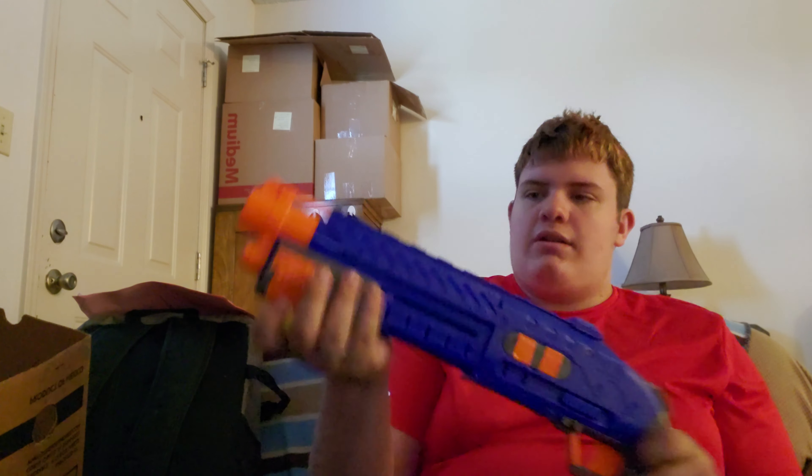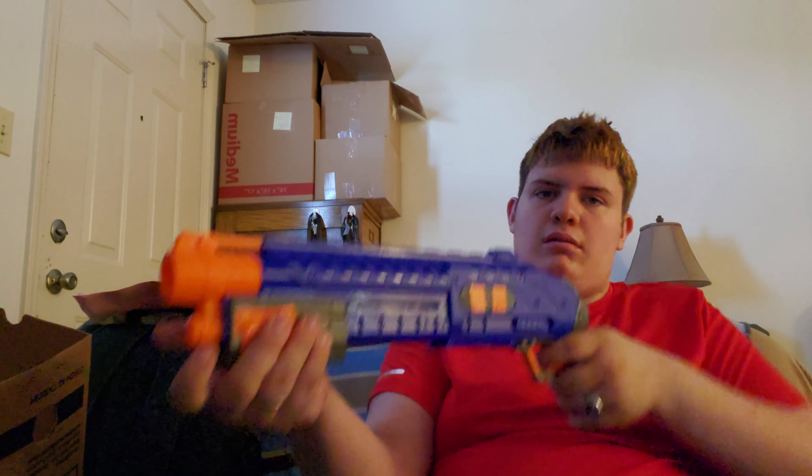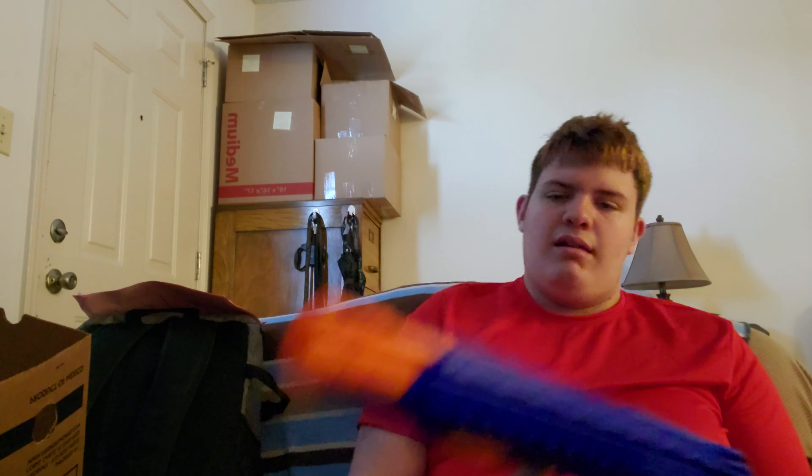Let me see if I can find another ball — there's one. It fires really well for a secondary. It's like 70, maybe 75, maybe 80, around that area. But it fires decently, even for being 20 FPS lower than most rival blasters.